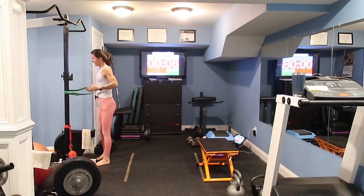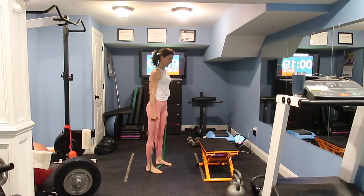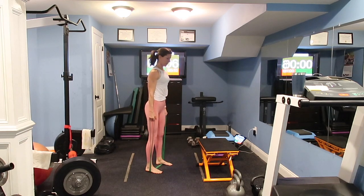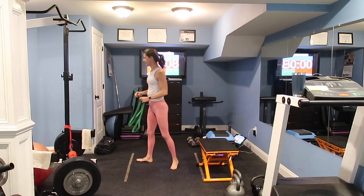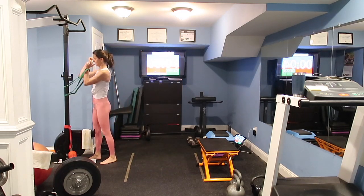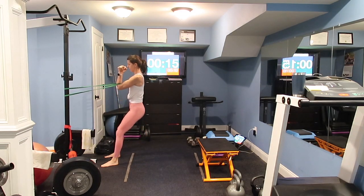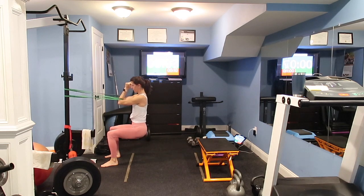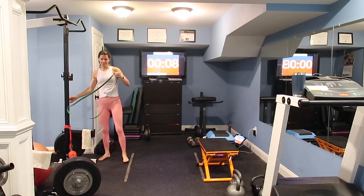If you can't afford to go up in weight or buy heavier dumbbells, adding a band can intensify an exercise and it changes the resistance throughout the range of motion — so it's a different feel. One more set and then we have our first superset. Last 20 seconds. And we're done with that warmup.